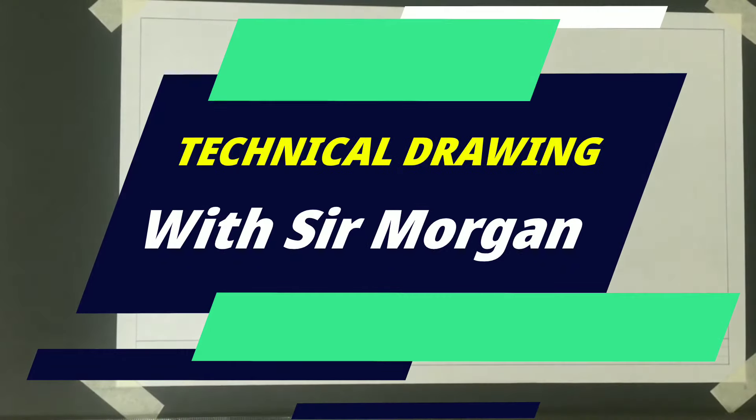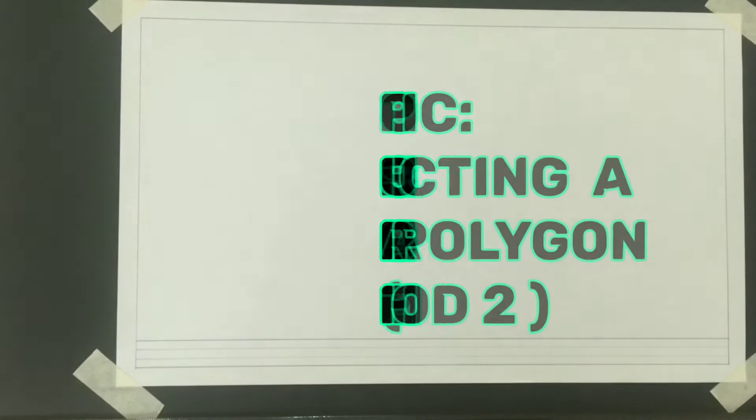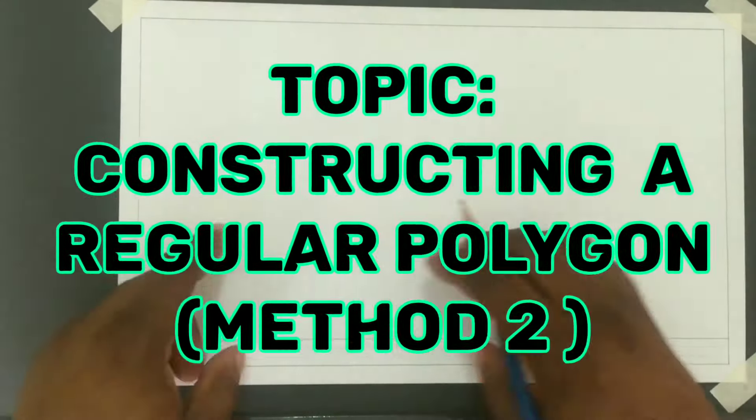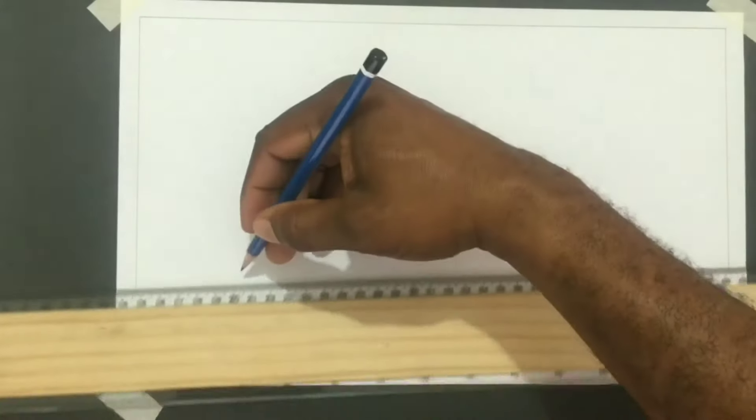Greetings everyone, Sir Morgan here from the technical department. Today I'm here to show you an alternative method that can be used to construct any given regular polygon. Today we will construct a pentagon and a hexagon.